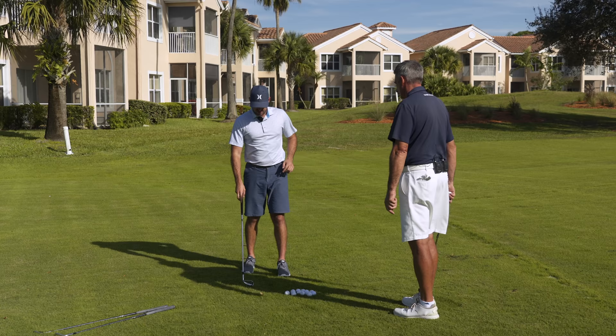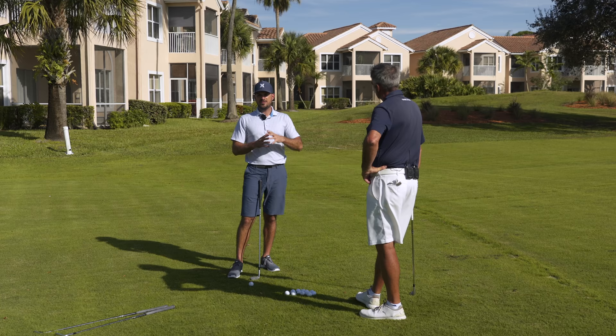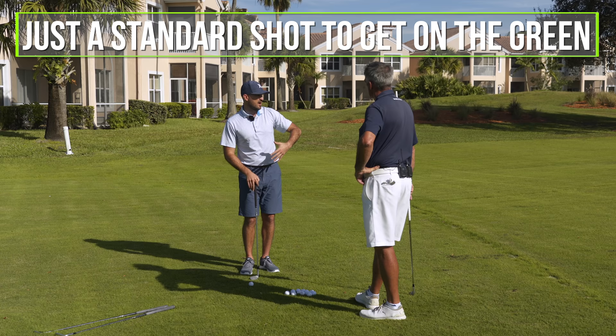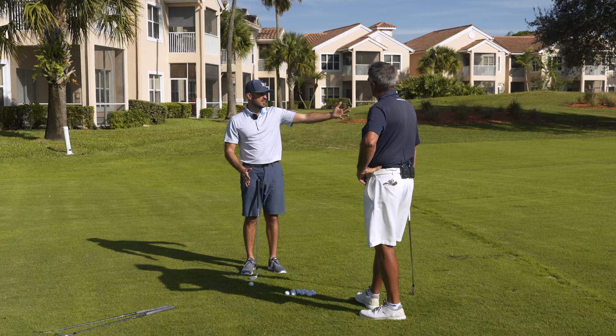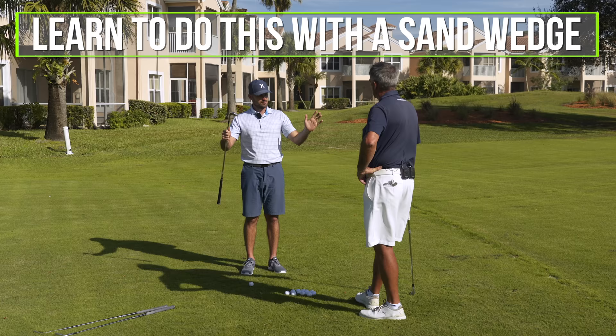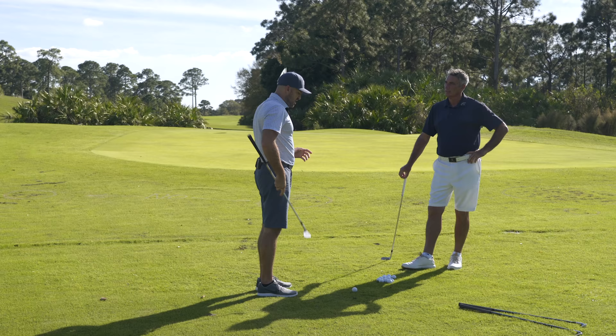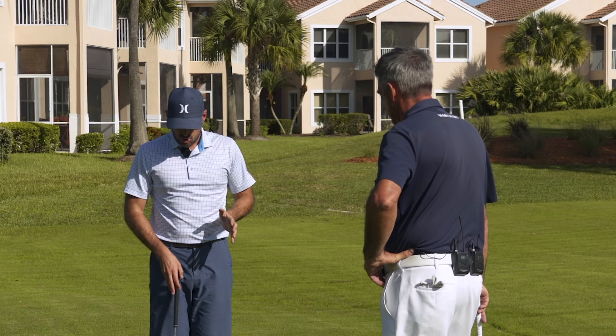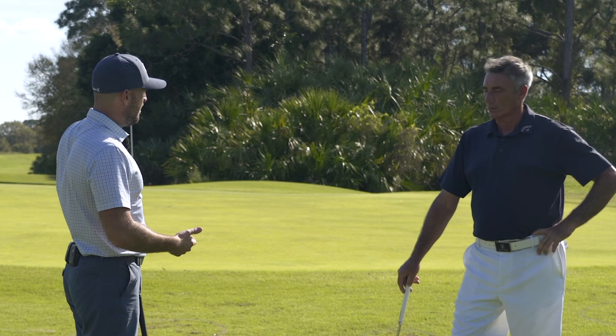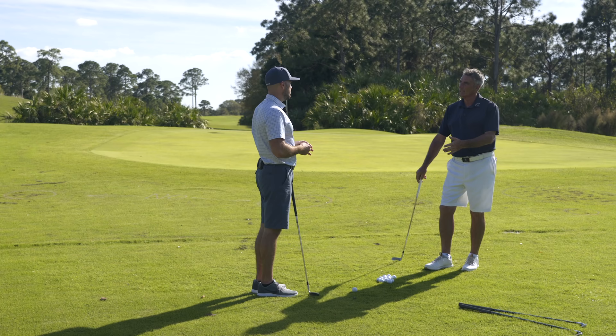When we're talking about a basic chip shot, we don't need to get into how to define chip versus pitch. We're just talking about being off the green a little bit, hitting a shot to try and get onto the green with a reasonable lie, no bunkers to carry — nothing fancy. We're going to learn to do this with a sand wedge, hit it solid, and control distance.